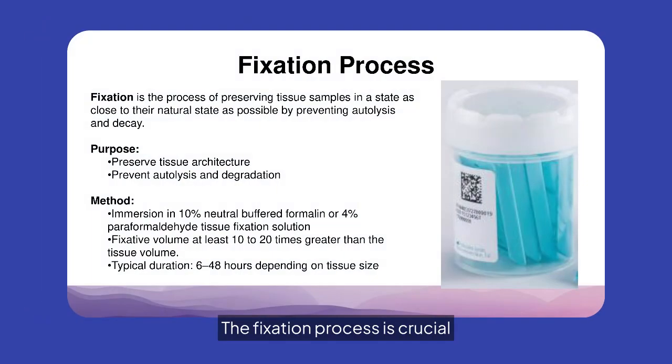The fixation process is crucial for preserving tissue samples close to their natural state. It prevents autolysis and degradation, using solutions like 10% neutral-buffered formalin. The process duration varies based on tissue size, ensuring optimal preservation.